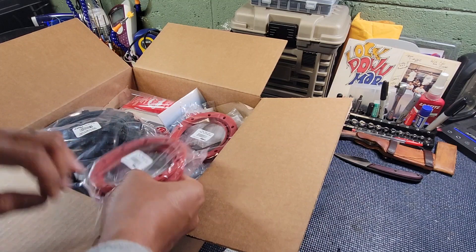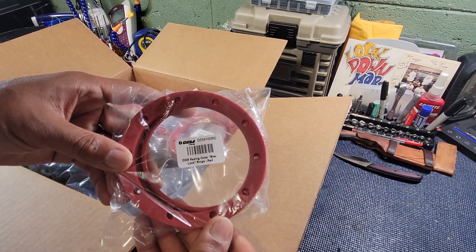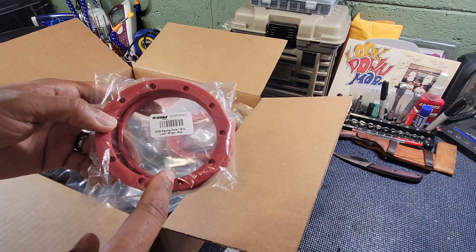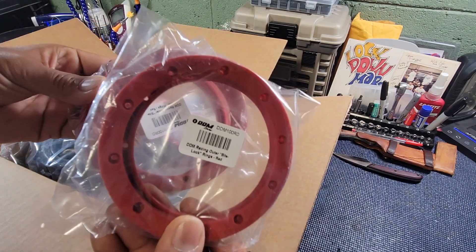First off, we got some DDM Outer B-Locks. Here's the part number. I think I'm going to put these on my Off-Road Drag Baja. I got two sets, just the outer rings.